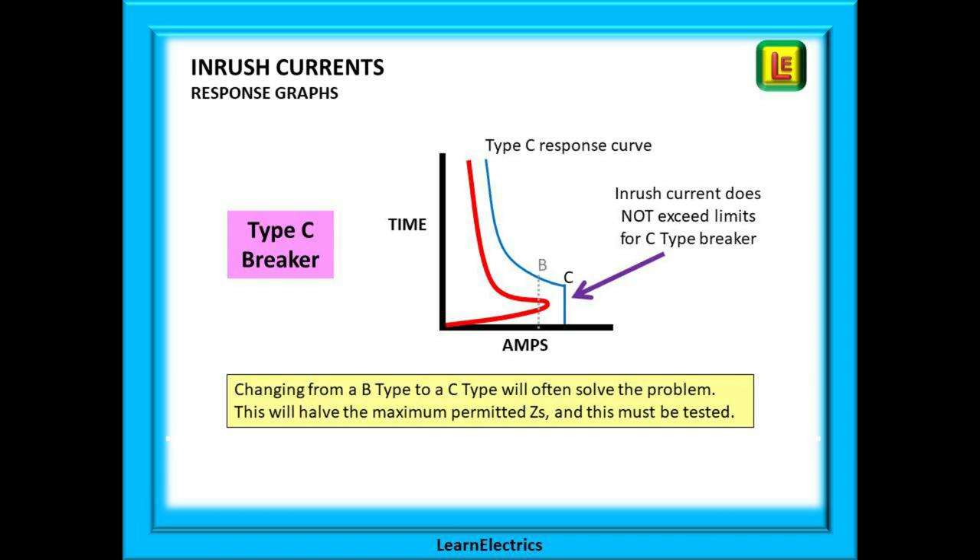Installing a type C breaker will move the curve to the right. The inrush current will stay the same but now it starts to settle down before it crosses the line. That looks good, but we must consider some other things when changing from a B type to a C type. Making this change will halve the maximum permitted ZS for that circuit. We must be aware of this and the new ZS must be tested. Personally I always check the circuit ZS before making the change.